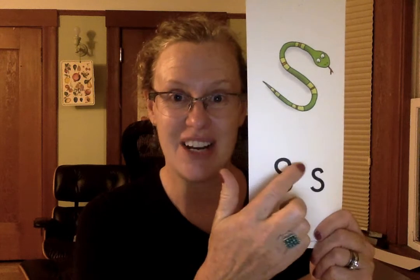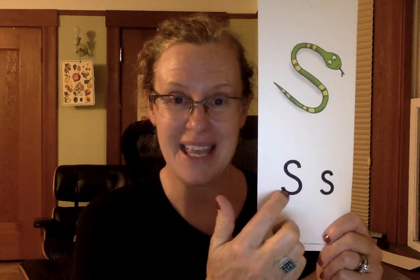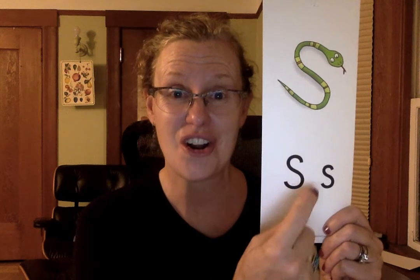So the name of the letter is S and you make it with a lot of curves. Do you notice anything about these letters? They have no straight lines at all. They're just curves. Just like this.